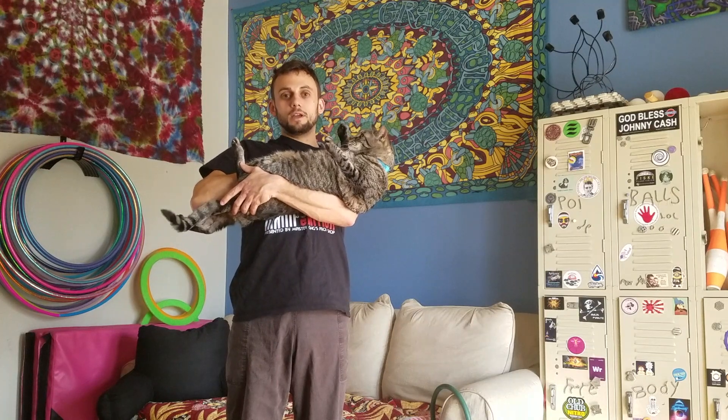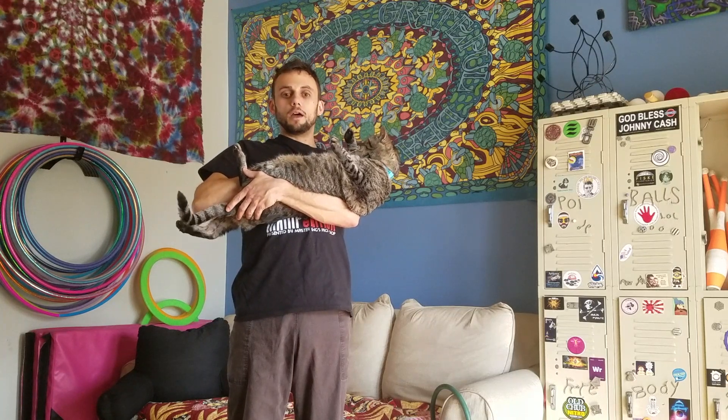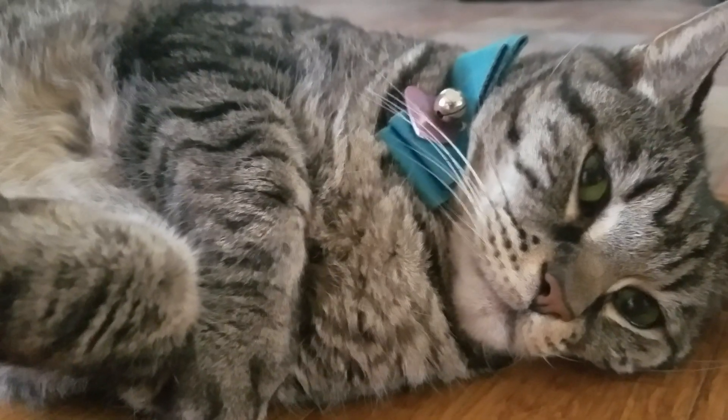Me and Tyler are here to make you a video tutorial for how to do a one ball cartwheel transfer. The prerequisites for this trick are the ability to do a one ball cradle in each hand and the ability to do a cartwheel. That's oversimplifying a little bit, so let's go into it.